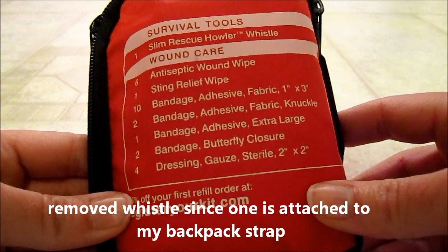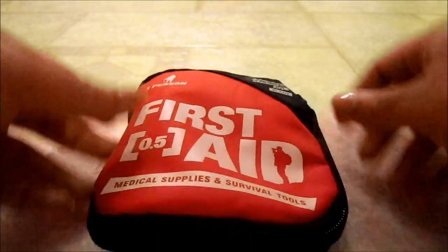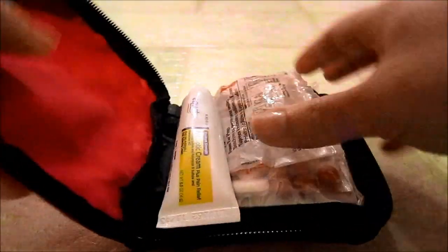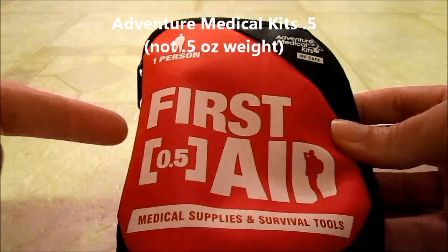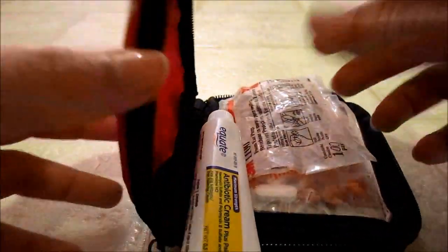This is a first aid kit. It came with a few items that I have since removed and added a number of things to. This is the 0.5 ounce version of the Adventure Medical kits — I think it's the smallest one. I use this for two people.